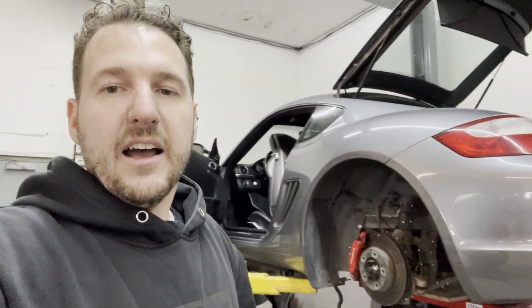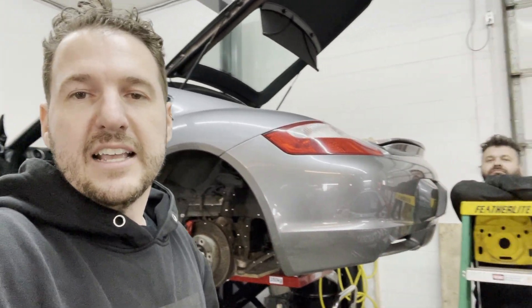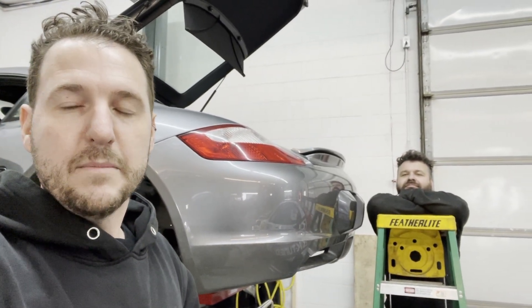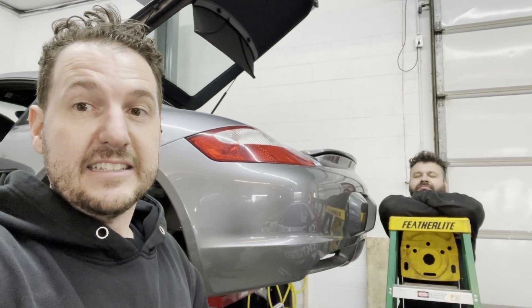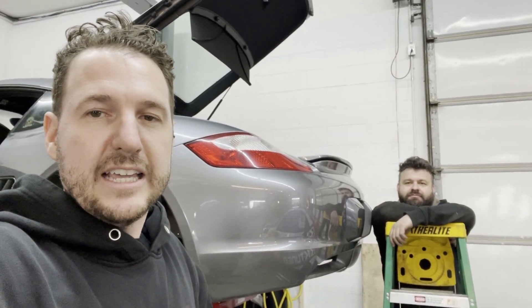We did the whole engine bay, a K-Series engine and a few other little bits and pieces. I got a bunch of footage of that and I'm going to try to fit it into this video because it was super cool. His equipment is awesome. Once I have some of that scan data to show you guys, I'll include it in the video somehow. I have a bit of it on my camera so I'm going to include it.